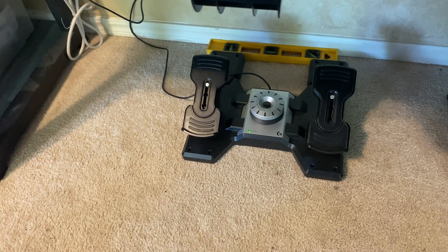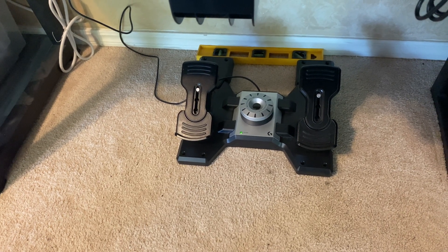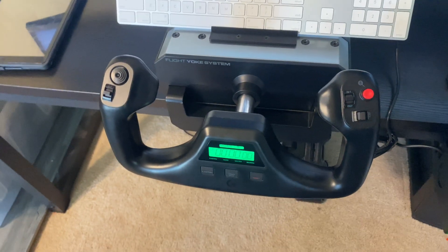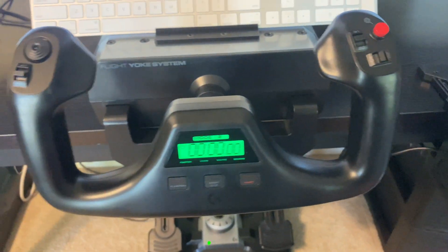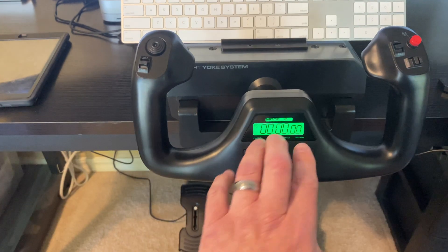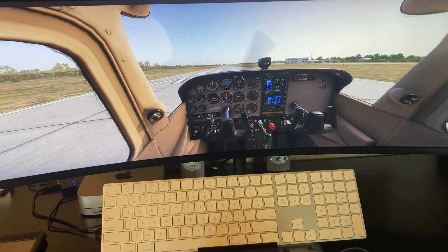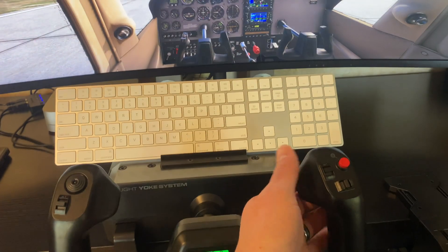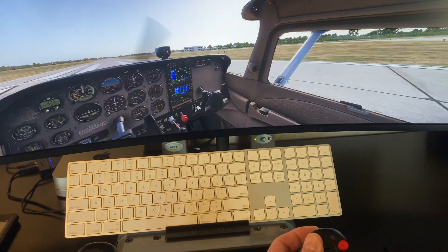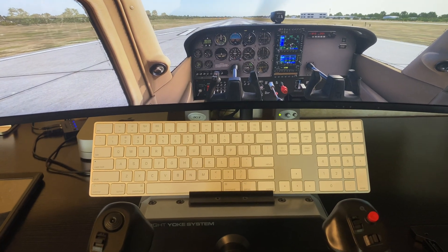We have the Logitech rudder pedals that all came in the kit. I put a level bar behind them to get it out from the wall just a little bit. The yoke is the Logitech yoke — it's pretty nice, pretty springy. It goes back to itself. You can toggle this and it'll move the screen around. There's a toggle on the back side that will move the screen side to side — just a little three-click wheel. I think it works pretty good.